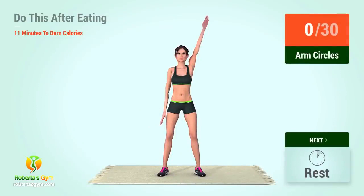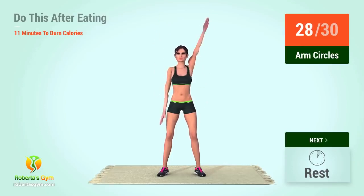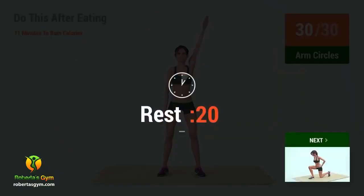Up next, arm circles. In five, four, three, two, one, go. One, two, three, four, five, six, seven, eight, nine, ten, eleven, twelve, thirteen, fourteen, fifteen, sixteen, seventeen, eighteen, nineteen, twenty, twenty-one, twenty-two, twenty-three, twenty-four, twenty-five, twenty-six, twenty-seven, twenty-eight, twenty-nine, thirty, rest time.